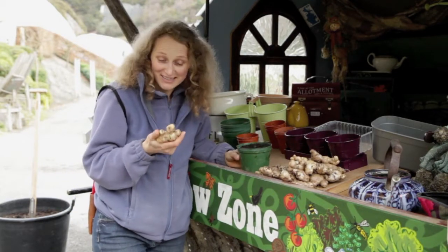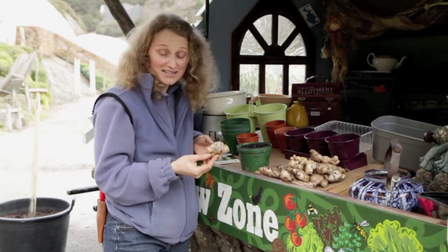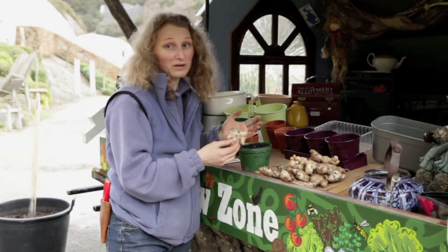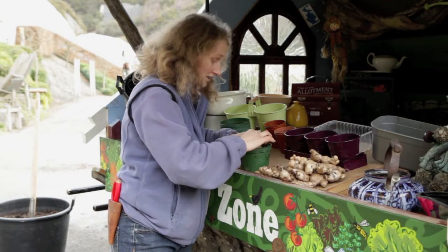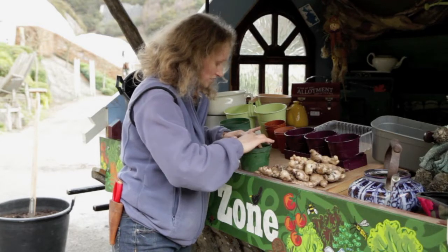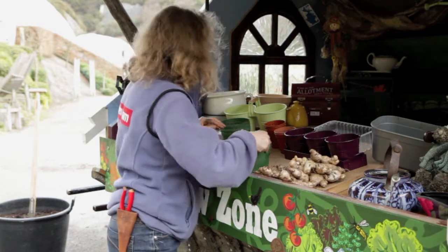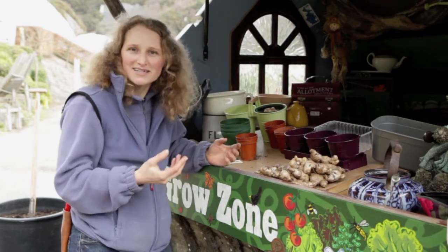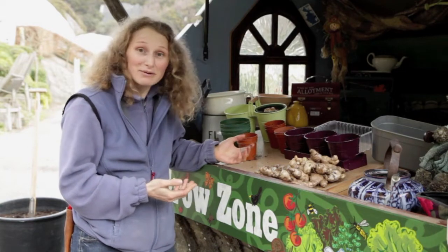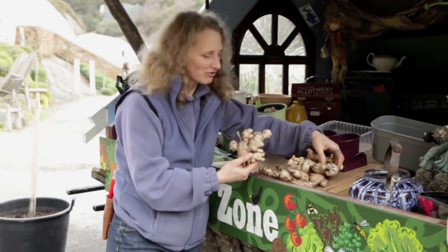Although ginger is a really exotic plant to grow, it's really easy to get your hands on because you can pick it up in any grocers or supermarket. Easy to grow — just need somewhere warm like a sunny windowsill. Plant it shallow, literally on the surface of the compost. Keep it moist and warm, and watch it grow into an exotic plant with scented leaves. Hopefully in about a year's time you'll get more ginger, like these large ones we've grown here at Eden.